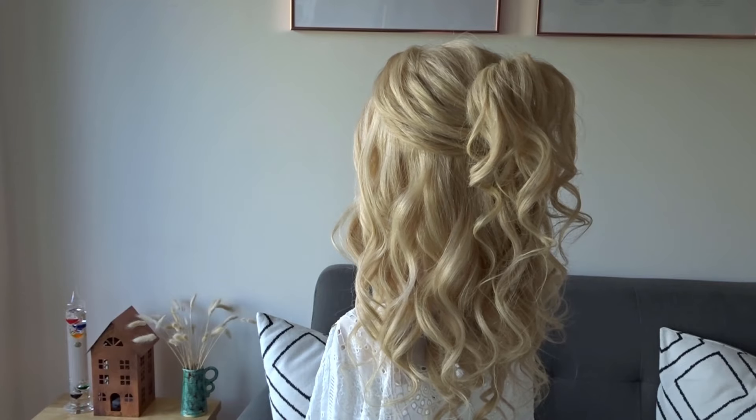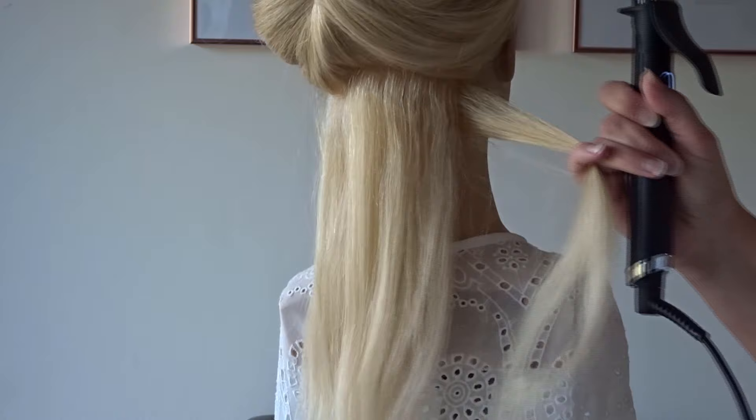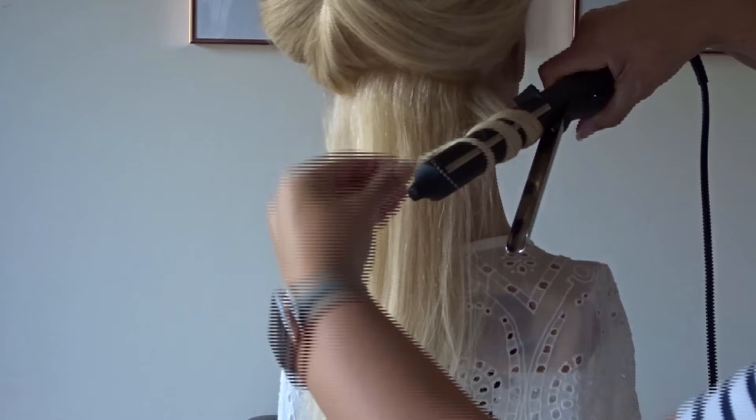Hi guys, today I'm going to show you how to do this wavy half up half down hairstyle. To start we're going to curl all the hair. I'll pop the curling wand I'm using in the description below for you.